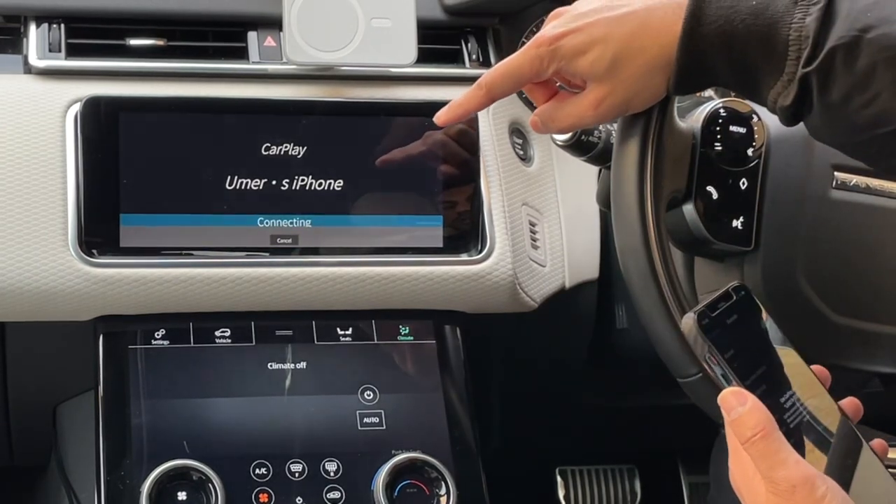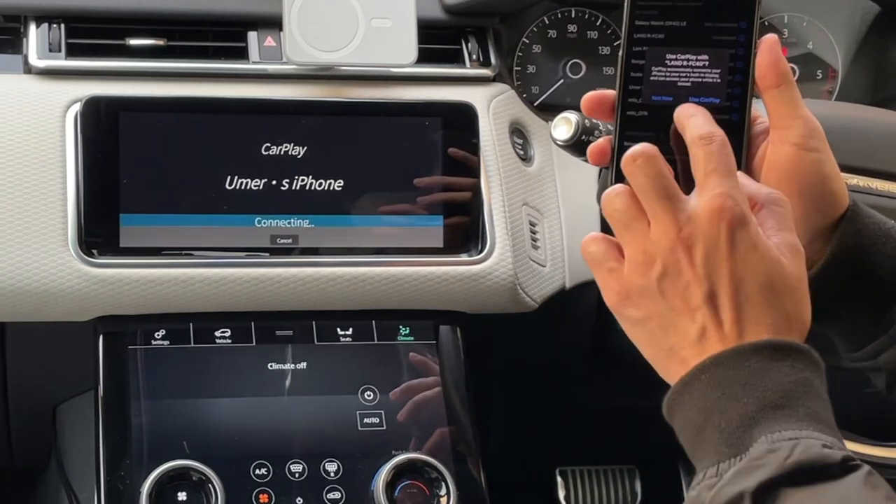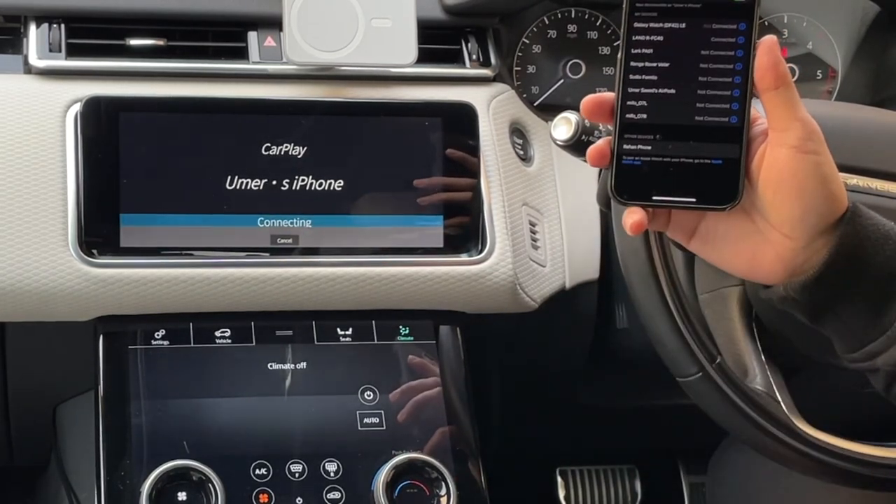It's now connected, and as you can see my Bluetooth name has appeared on the phone. It's asking me to confirm — 'Use CarPlay' — and I will select that.